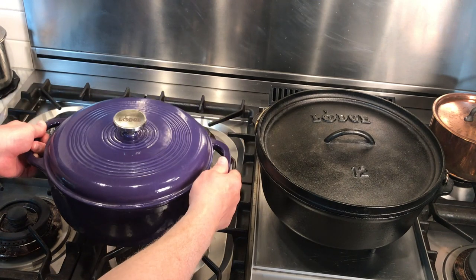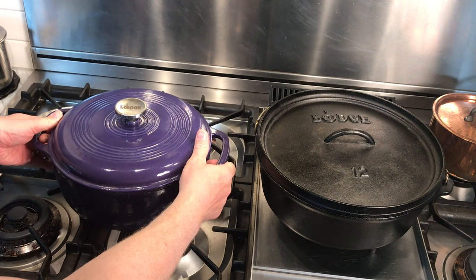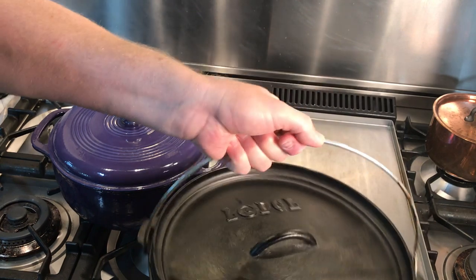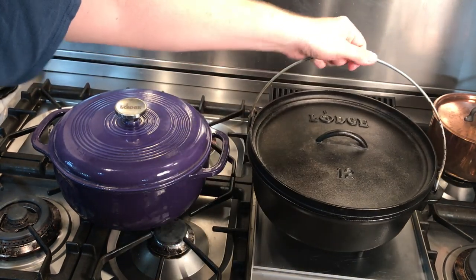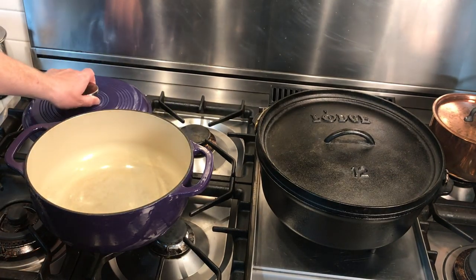The kitchen model has helper handles on each side designed for mitt-covered hands to lift it. The camp model instead has a ring handle, which allows you to suspend the dutch oven over a campfire or, more commonly, to position or carry it.